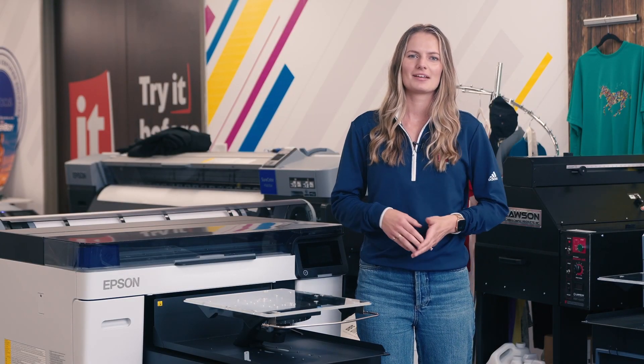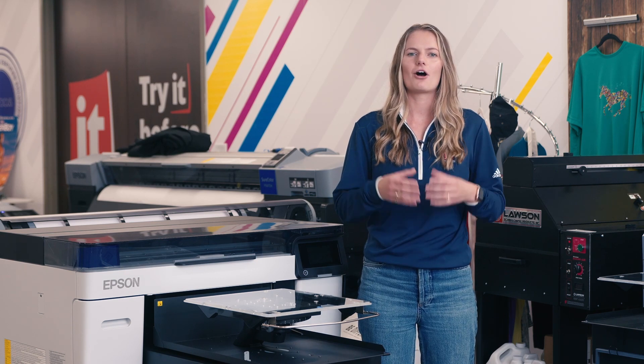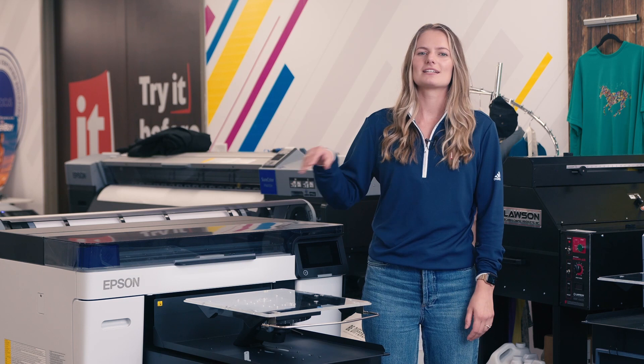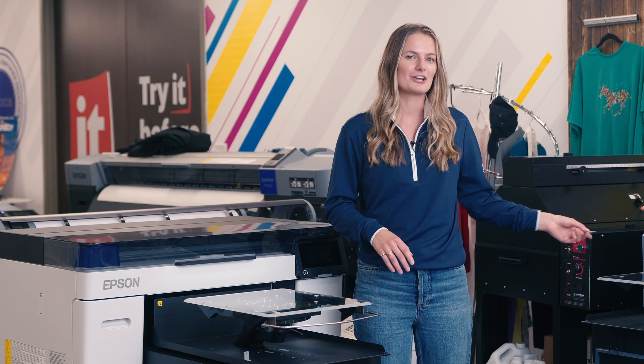Hi, I'm Brianna with IT Supplies. Just a few months ago in August of 2023, Epson released an all-new direct-to-garment printer, the F2270, which is the latest model to the number one selling DTG printer of all time, the F2100.